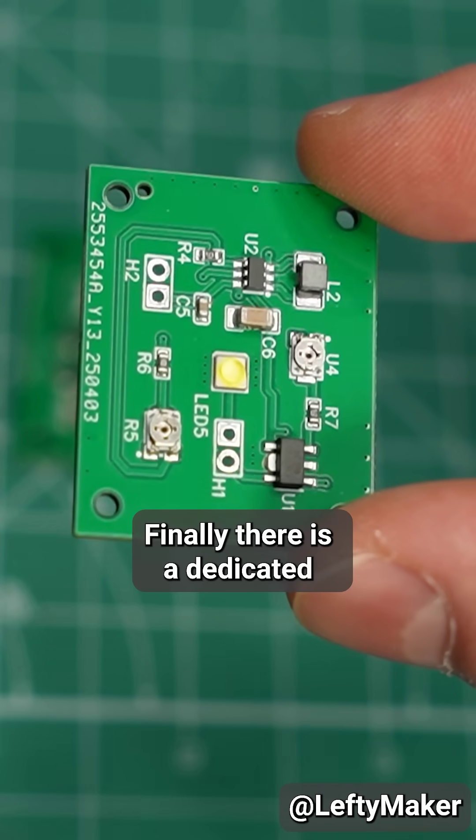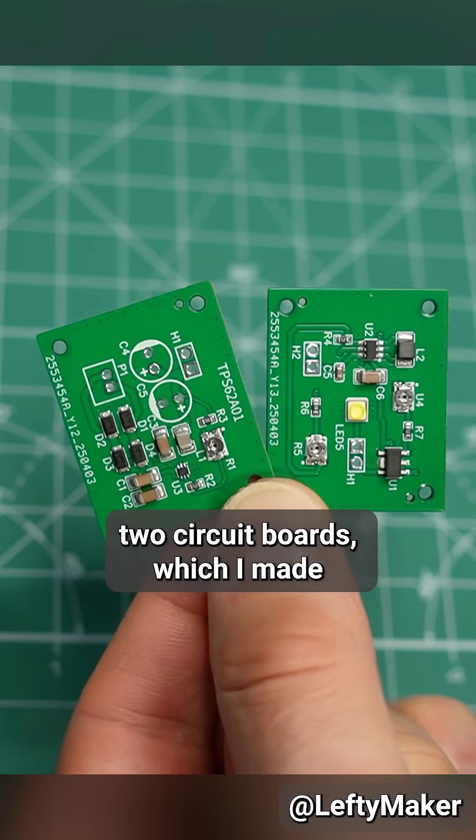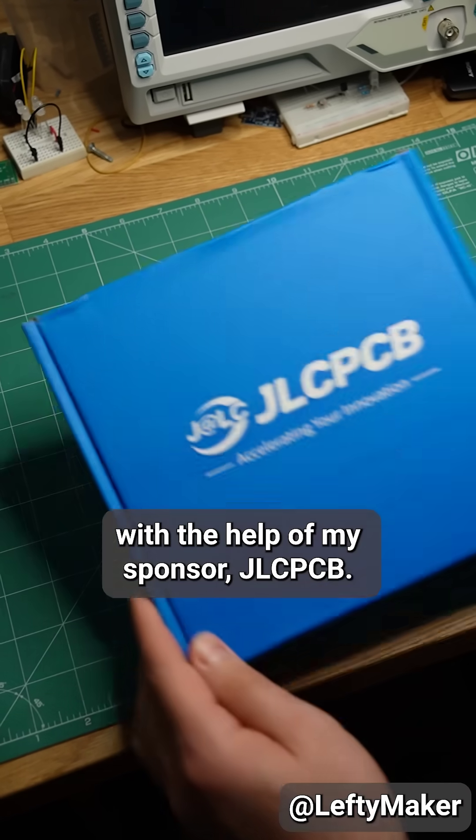Finally, there is a dedicated driver chip for the LED. All of these components are on these two circuit boards, which I made with the help of my sponsor.